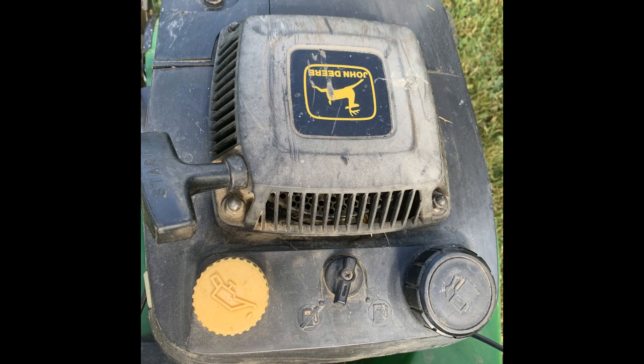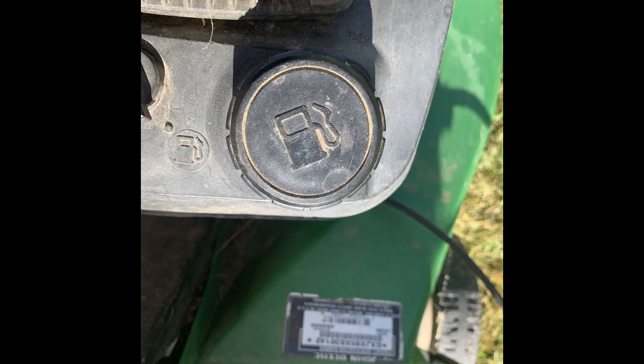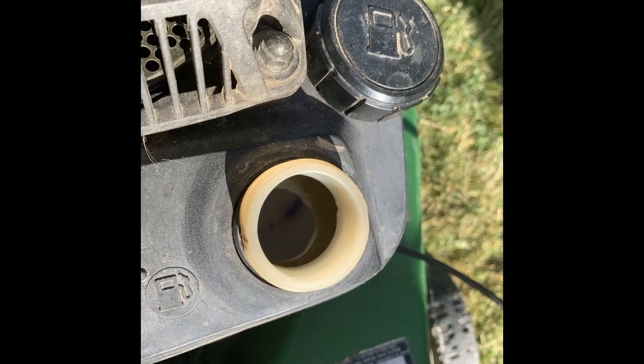When checking for gasoline, the first thing you want to do is find the gas cap, which has a gas tank icon on it. Then unscrew the gas cap and just eye the level of gasoline to see if you need to fill it up or not.